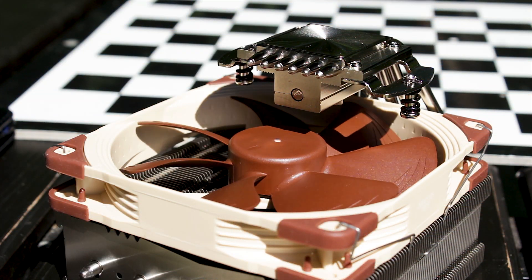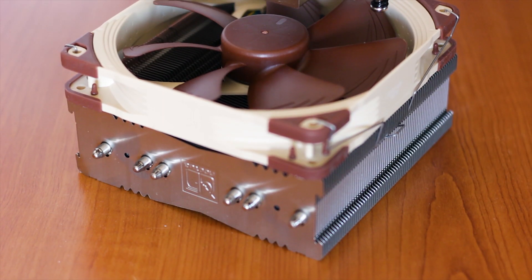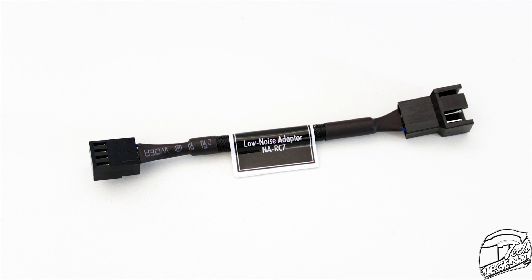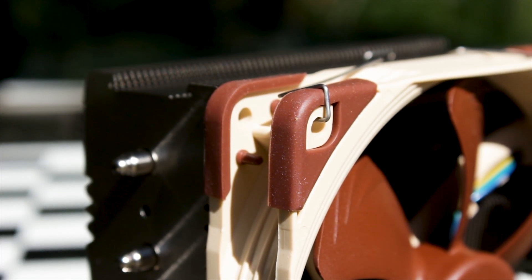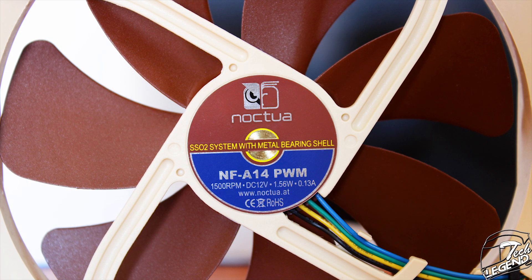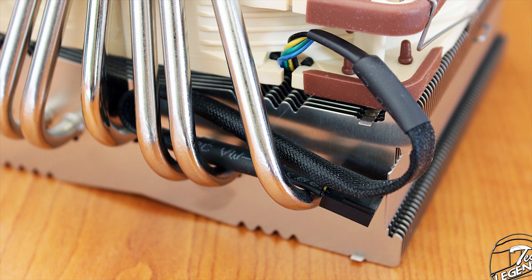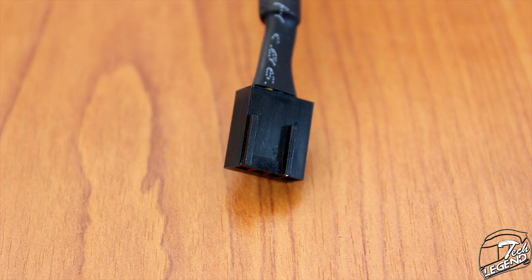The fan included with this cooler is the Noctua NF-A14 PWM — a 140mm fan with a minimum rotational speed of 300 RPM and a maximum of 1500 RPM, which can be lowered to 1200 RPM with the included low-noise speed adapter. The fan features rubber pads on both sides of each corner to dampen vibrations and prevent scratches on the aluminum fins. It also uses the Noctua SSO bearing system, one of the best around for reliability and low-noise output. The cable is high-quality sleeved and uses a standard 4-pin connector.